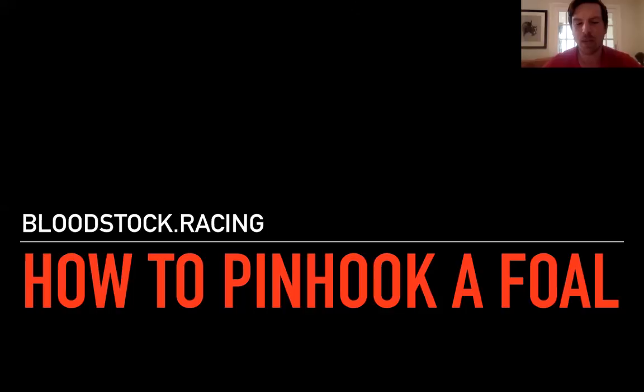And Ed, apart from being a very avid reader — from all the books in the background of your video — you also pinhook the occasional foal and you're a Flying Stark graduate yourself. Your involvement, and also you bought a classic winner off one of our other panellists. I suppose your involvement in pinhooking foals and where that fits into your whole Sackville-Donald empire?